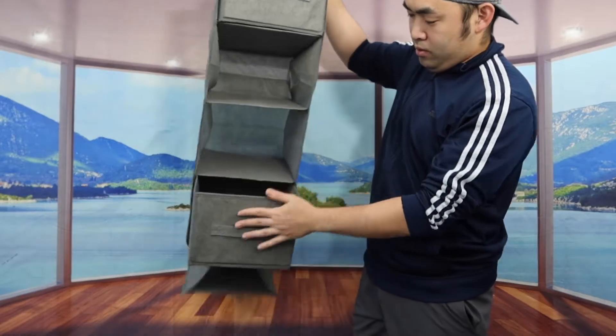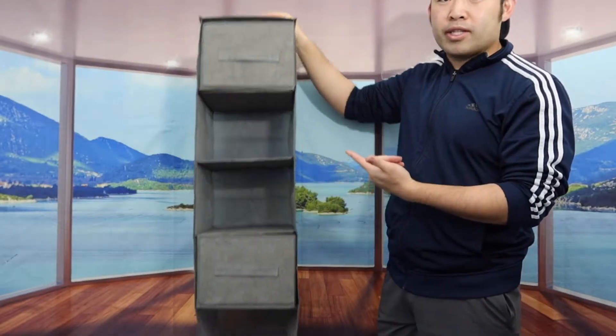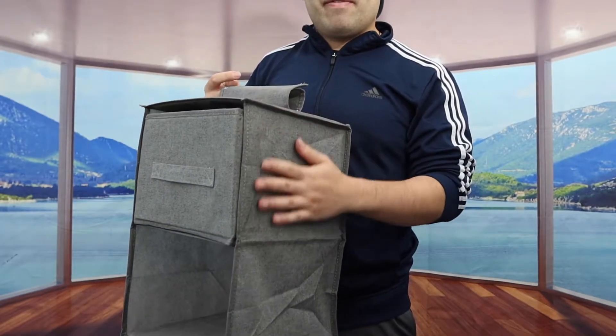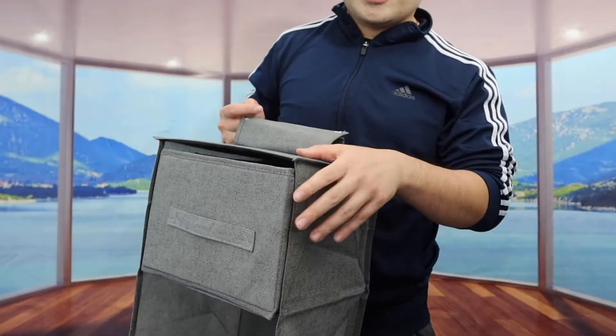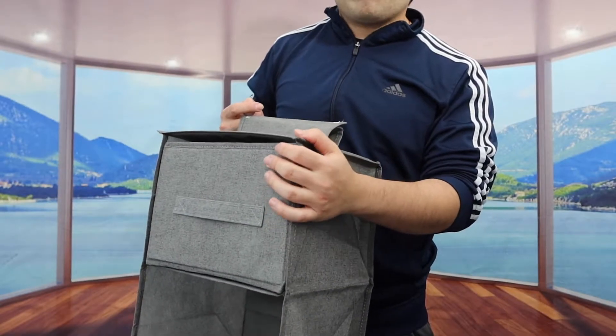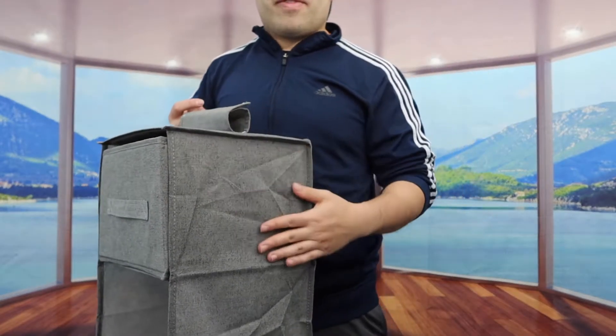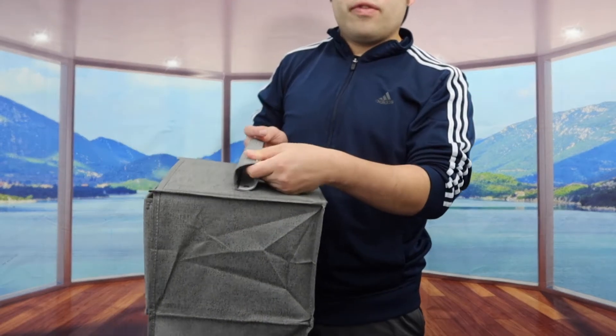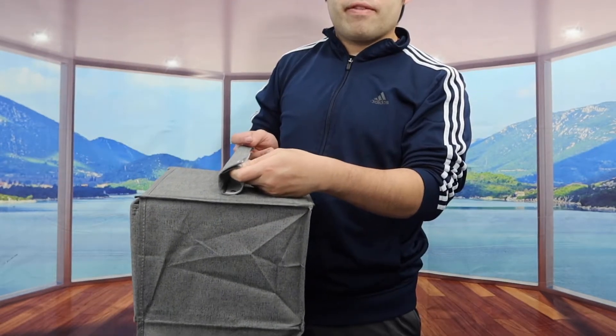So if I slide it inside right here — here is basically what the product looks like once you guys set it up. When you feel the material on here, it definitely feels like a high-quality material. It's like a woven kind of fabric that is also breathable. And when you feel the velcro that's on here, it definitely feels like a very strong velcro.